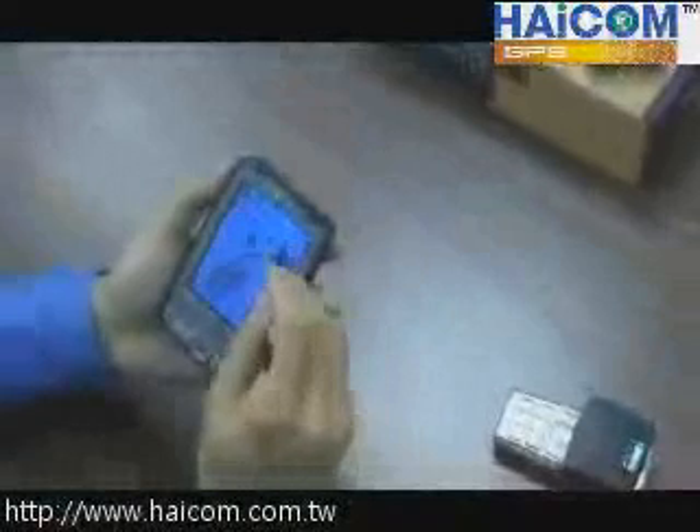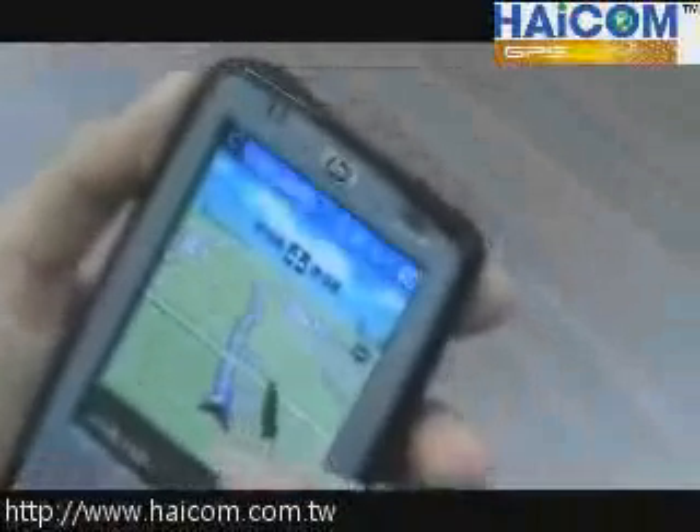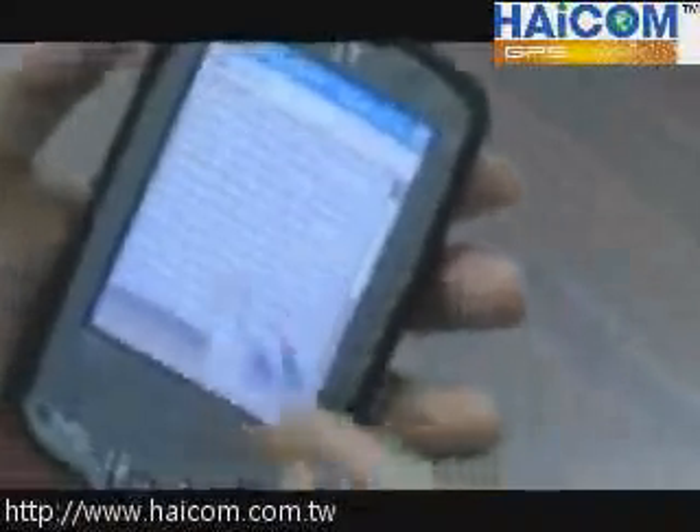Then you go to the local mapping software, and you select the time call and start EDS. Then you have the EDS, and you can see the EDS data keep updating.